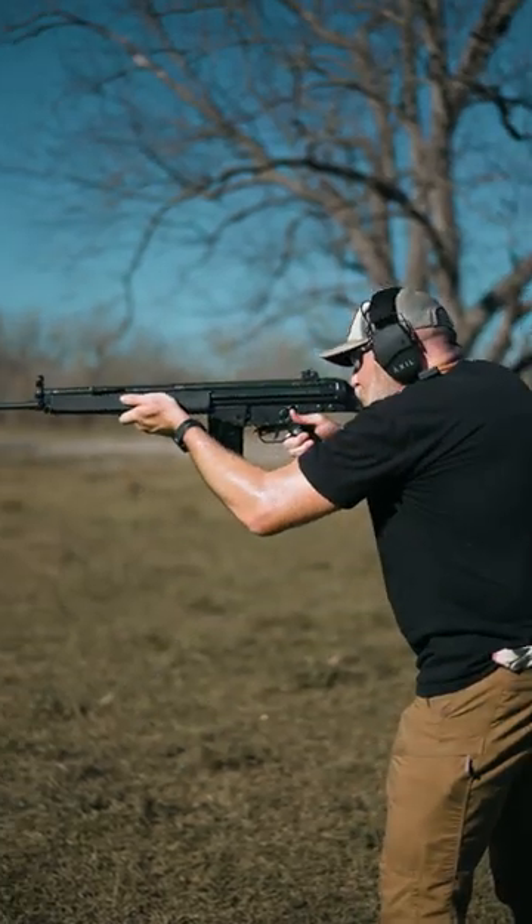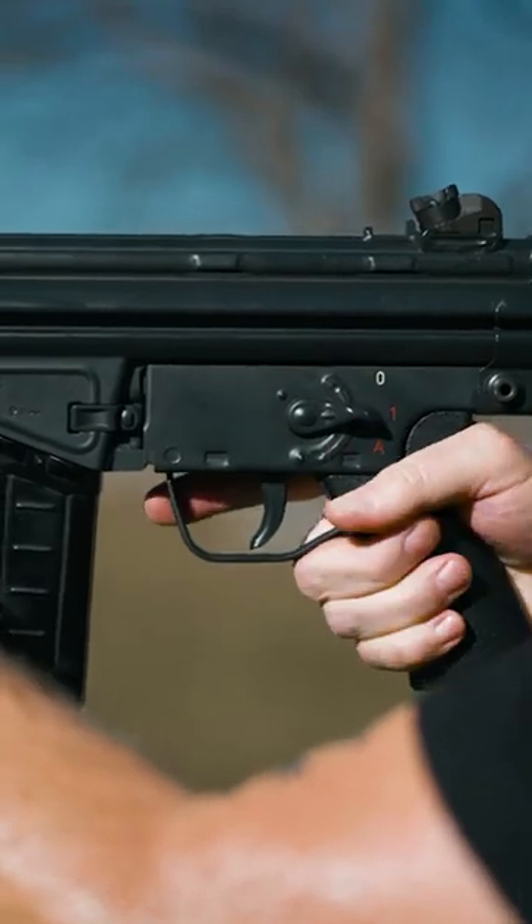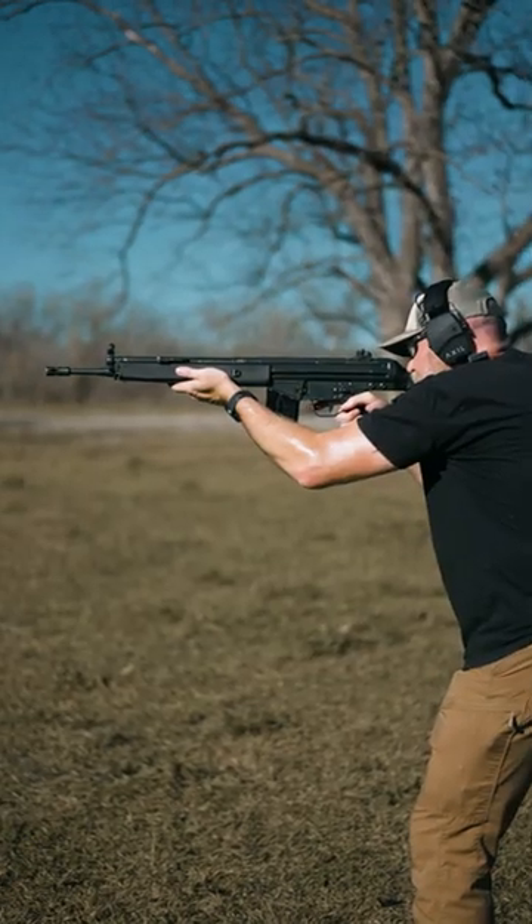Next, shoulder the rifle. For semi-auto, pull the fire selector down to one. Press the trigger to fire a single shot.